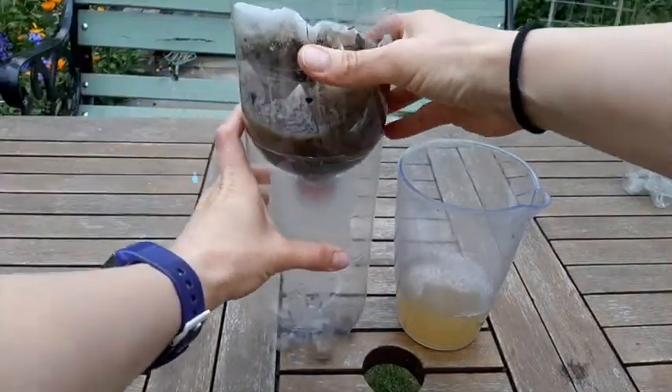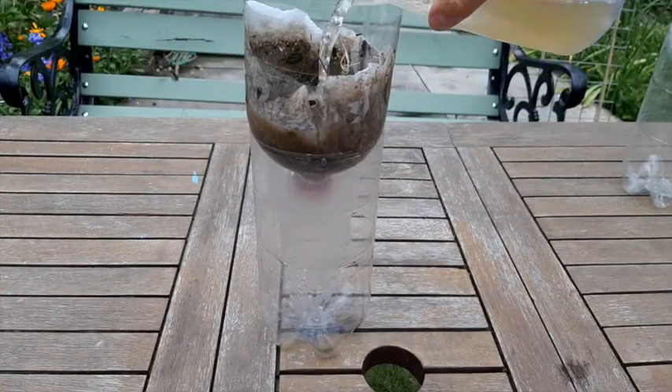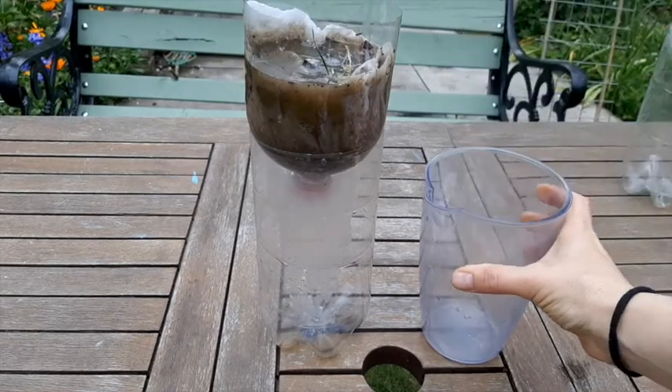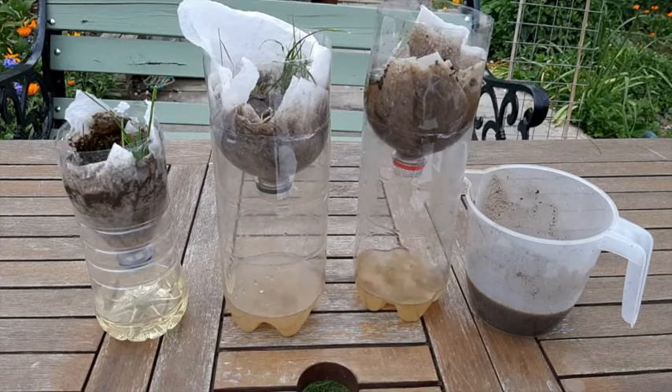To get the water as clean as possible you can pour it through your filter several times. Transfer the water into your spare container so you can pour it through the filter again. It's then time to compare results.